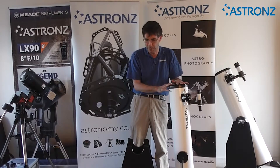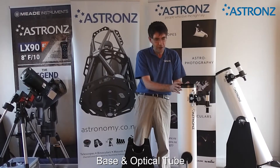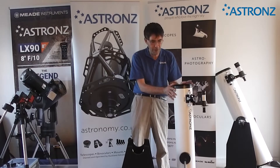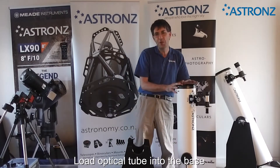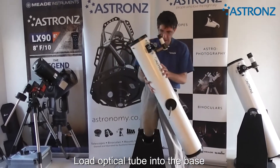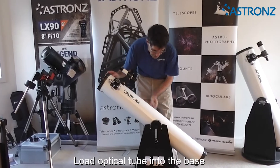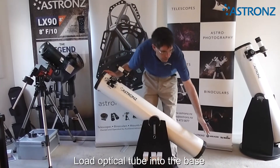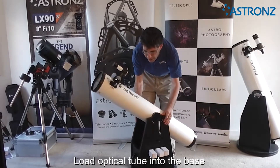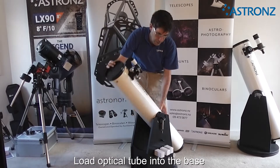With the telescope there are two parts: the base and the optical tube. You can store them separately or together, whichever is your preference. Firstly, we're going to load the optical tube into the base — it's as simple as putting the tube in, mounting it onto the Teflon pads, centered. Note the bottom of the base should be opposite the solid rear panel, so it can swing freely.